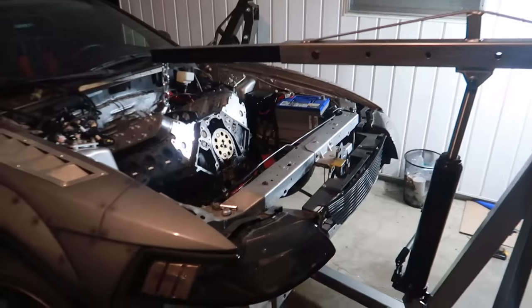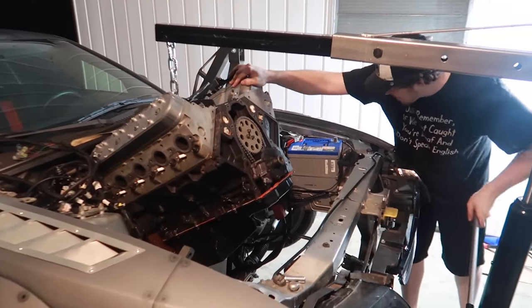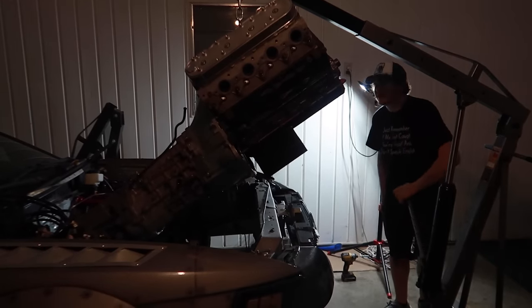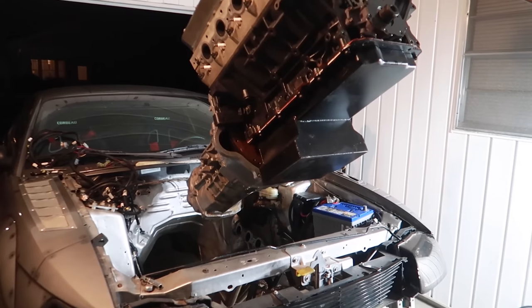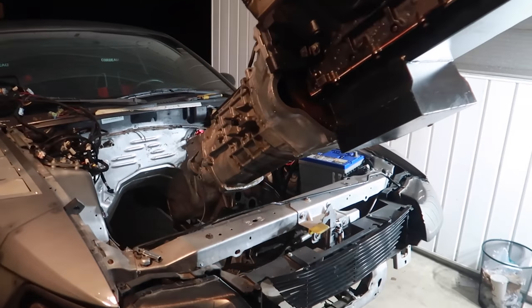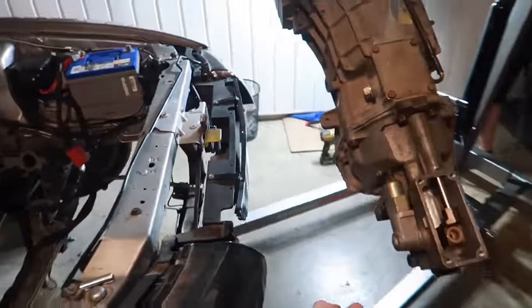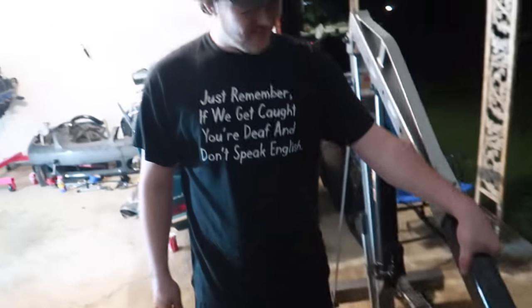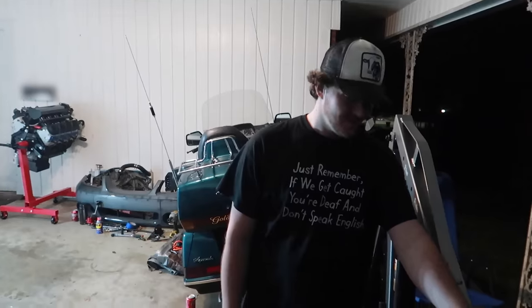That's an engine and trans right there — out of the car. It feels cool to have the bad engine out finally. Now all I gotta do is put the good one in and have a running drift car, which has taken way too long — but we're having it again.